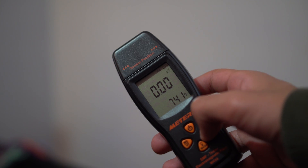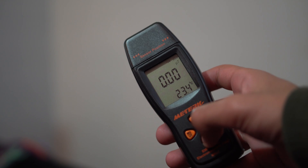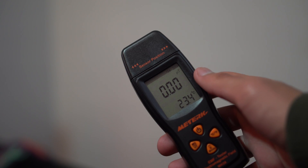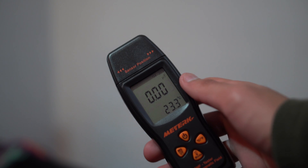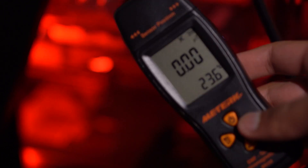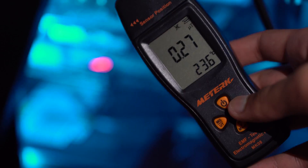You guys can also see the battery status in the top right. You can click the power button to turn the sound on and off, and use the mode button to set it to max or hold, to see exactly how much radiation is actually being produced from the device that you guys are testing.